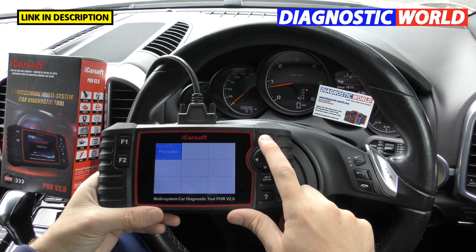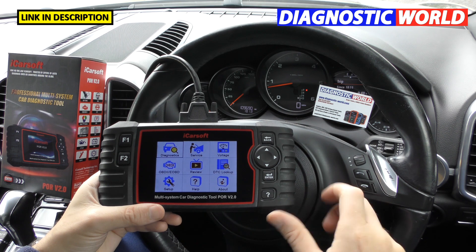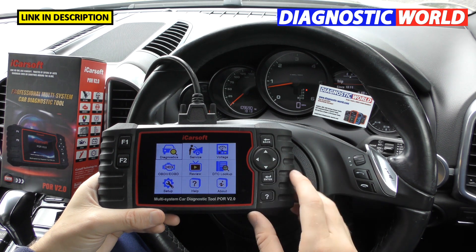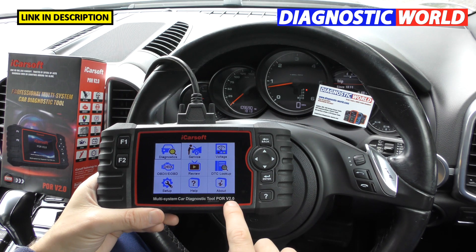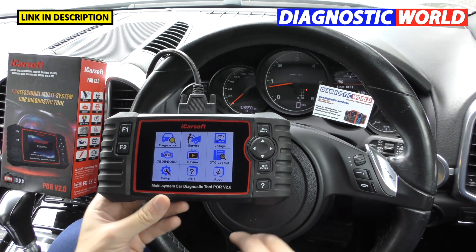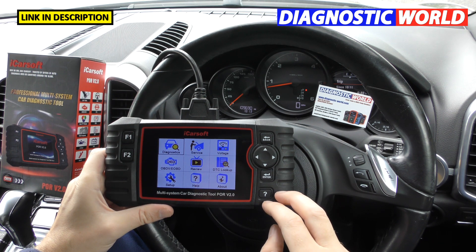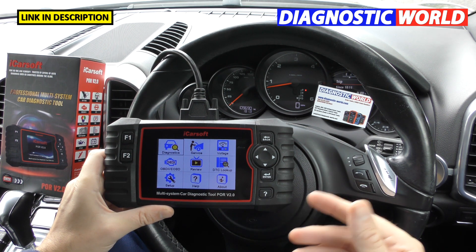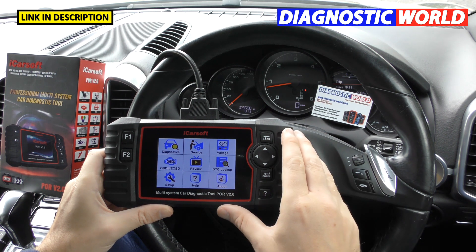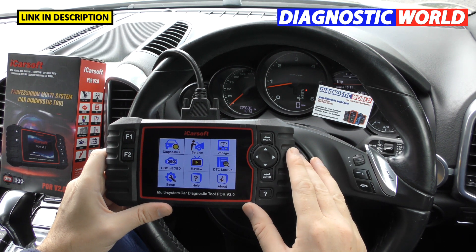Is it a touch screen? We get that question quite a lot. It's not a touch screen — it may give that impression because of the app-style menu system, but you need to use the side toggle buttons. How about updates? All the 2.0 tools from iCORSOFT have free updates for life. Some diagnostic tools like Autel may charge a yearly subscription after the first year, but with these tools you'll always get free updates.